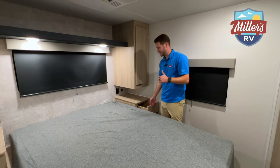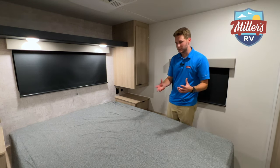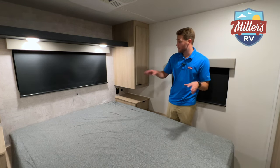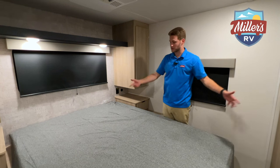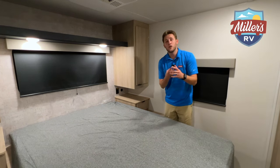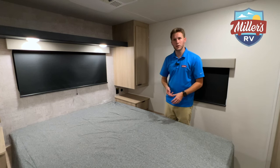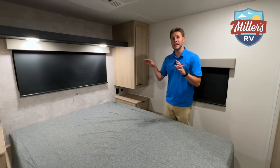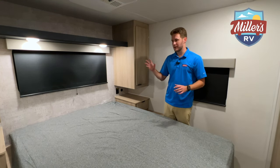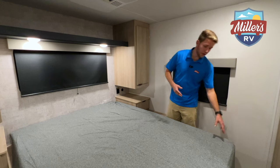The thing that makes the biggest difference to me in this bedroom is that it's a 60 by 80 queen — not an RV queen at 60 by 74, but a full regular-size queen. That means you can use regular sheets and swap in any standard queen mattress without hunting for a special RV size. It just feels like home when you sleep in it.